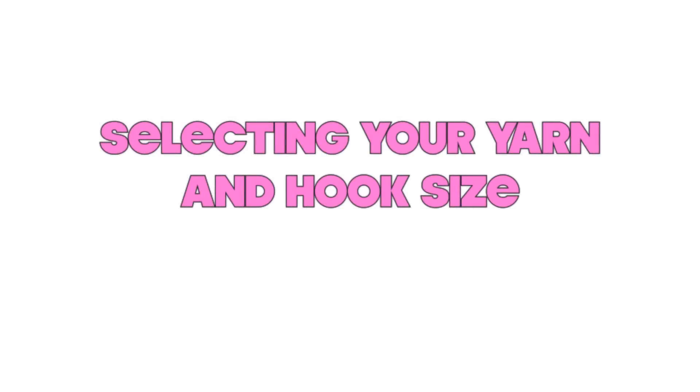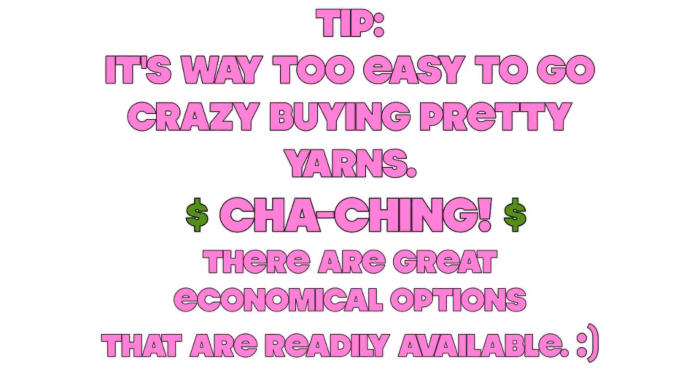Let's begin with selecting your yarn and your hook size. As a quick tip, it is way too easy to go crazy buying beautiful yarns and it can really add up, so when you're beginning it's great to just go ahead and use the economical options that are readily available to you.